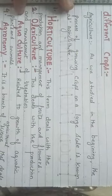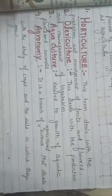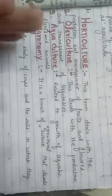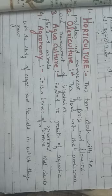Now for terms related to agriculture of different crops: agriculture is the process of growing crops on a large scale. Horticulture deals with the production and management of fruits and flowers. Olericulture deals with the production and management of vegetables. Aquaculture is related to the growth of aquatic plants and animals. Agronomy is a branch of agricultural science that deals with the study of crops and the soils in which they grow.